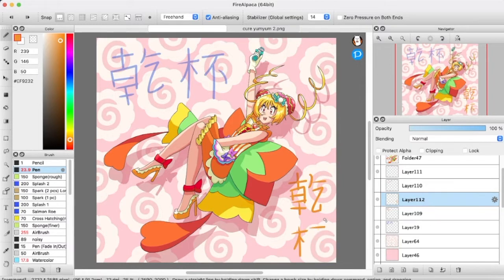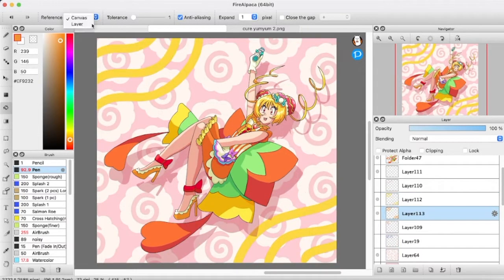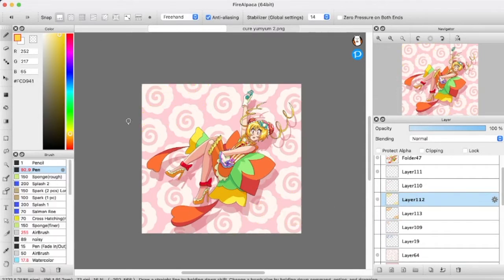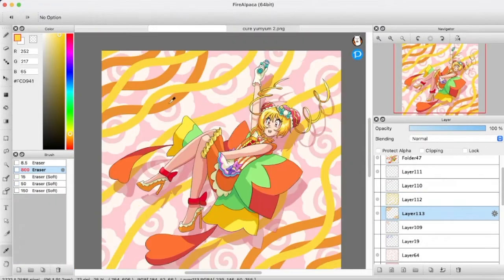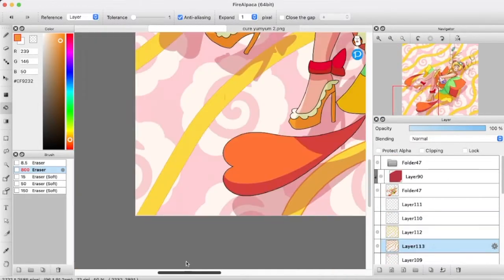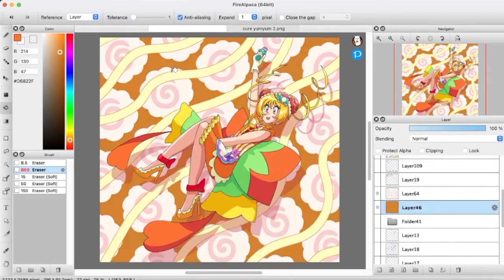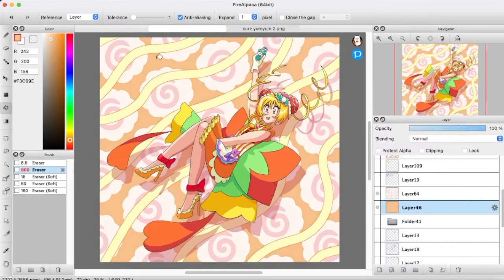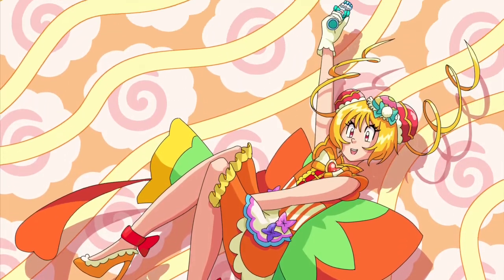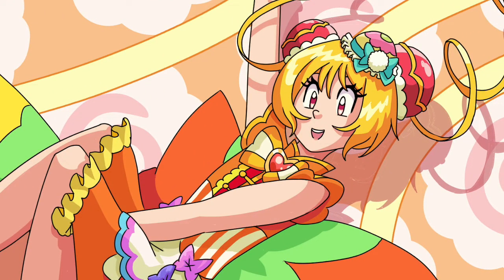Adding those last noodles, trying to keep the momentum of her falling. Getting them into a lighter color to match the rest of the palette, and almost done. What did you think? Who's your favorite — do you like Cure Yum Yum? I think she's adorable. Let me know in the comments, and thank you for watching.